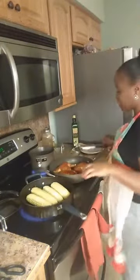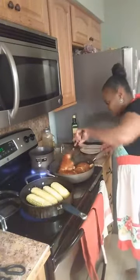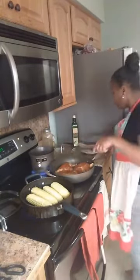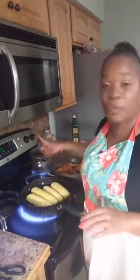I think my chicken may be about ready to go in the oven. I'm going to place this chicken in the oven for about 10 minutes at 375.